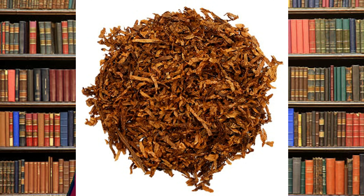First, we're going to start with the most common: the ribbon cut. A ribbon cut consists of long strands of ground-up tobacco. It's easy to pack your pipe with. It's fluffy, it's stringy, and it's the most common form out there.